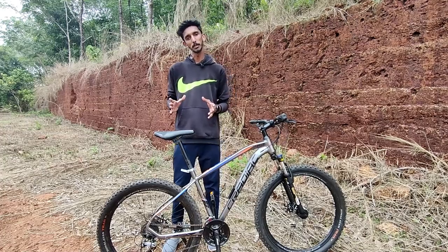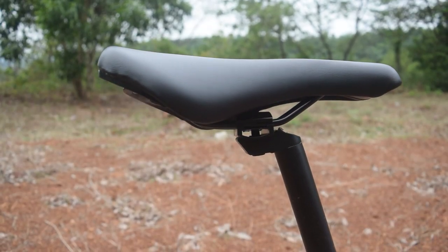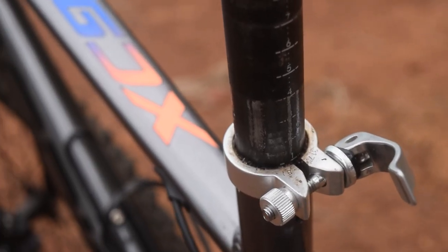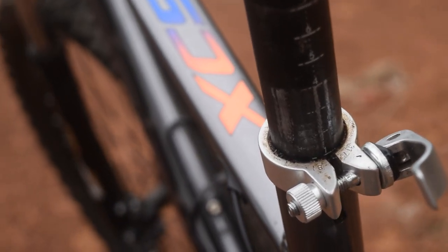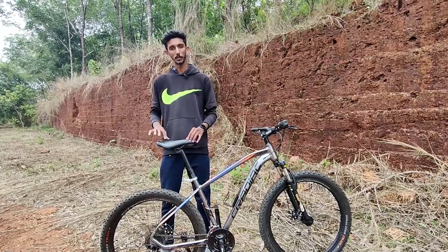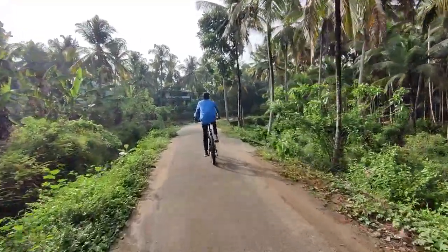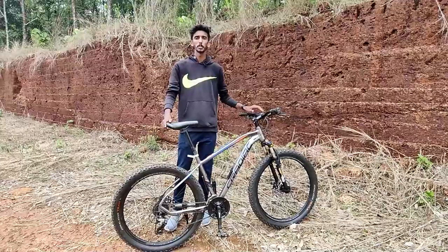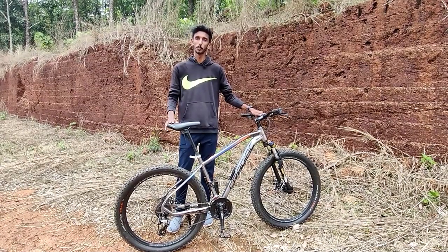There is also an alloy seat post in the back. You can adjust the numbers to set the seat height. There is an Ergo P.U. saddle — a comfortable seat with a short profile.